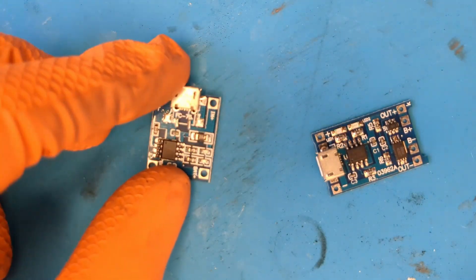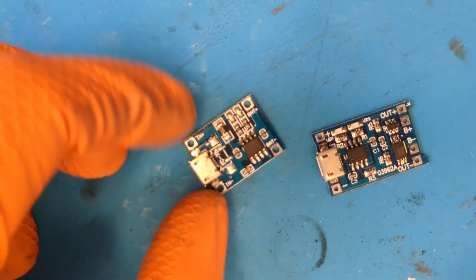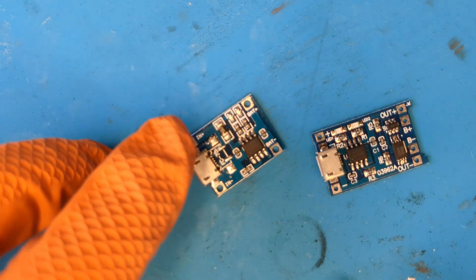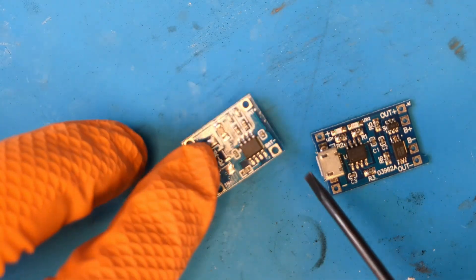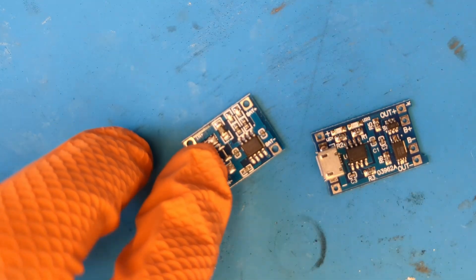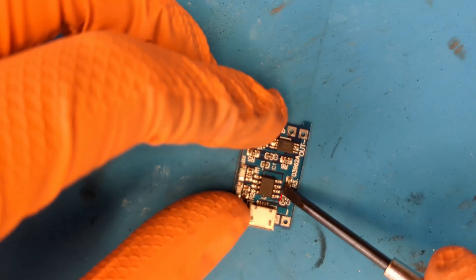Let me introduce you to my new professional microscope. As you can see, there are two different modules. In both cases, the temp pin is the one closest to the dot on the IC, so it's easy to recognize. In both cases, we have to cut the track of the temp pin — right here, and here too.